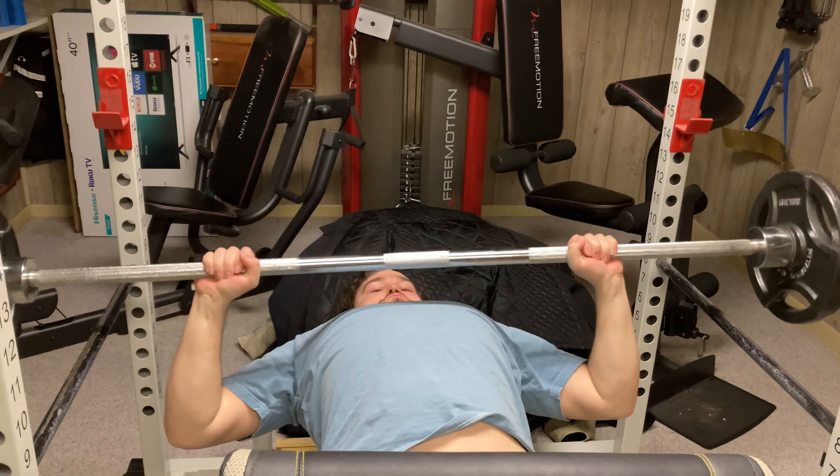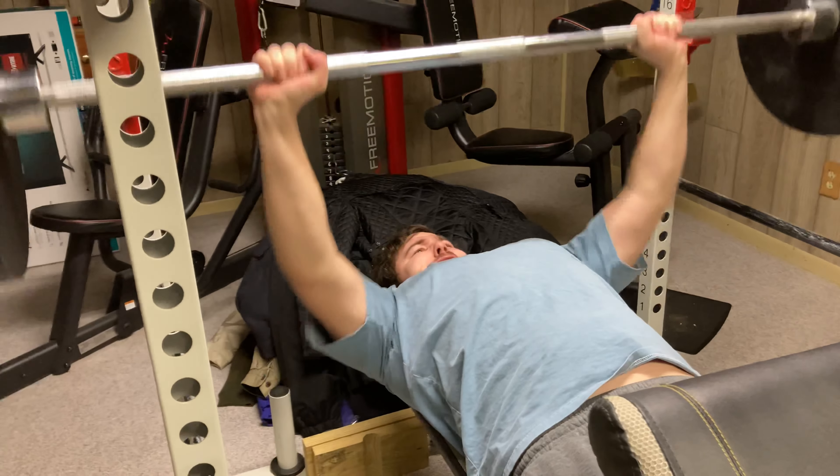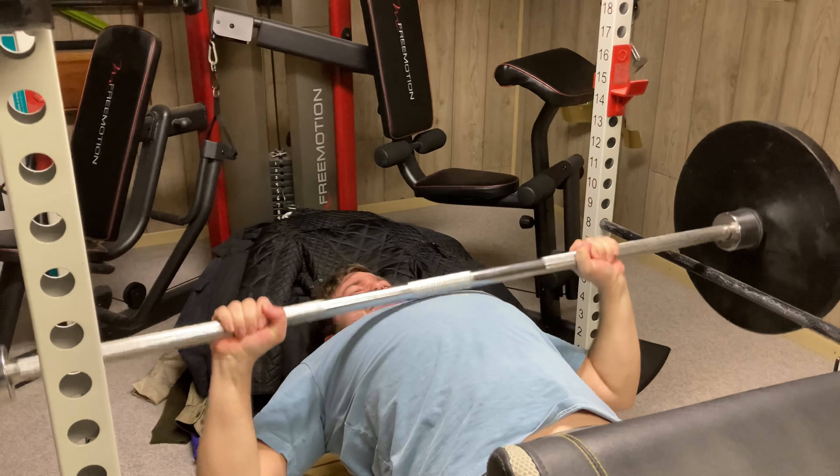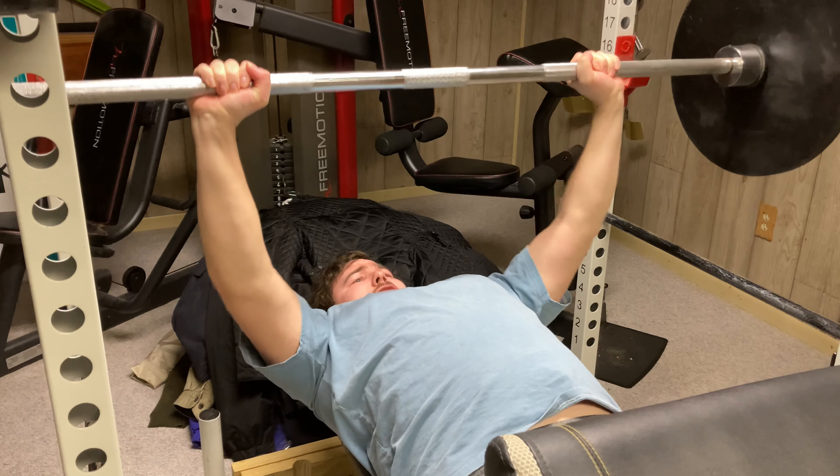Let's see if I still got it. Oh yeah, it's lightweight, baby. Let's throw the 45s on there. All right, here we go. 135.